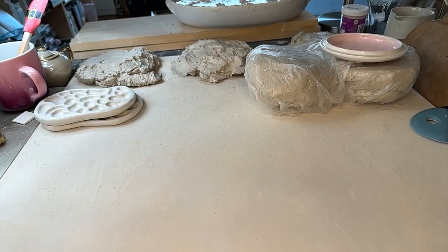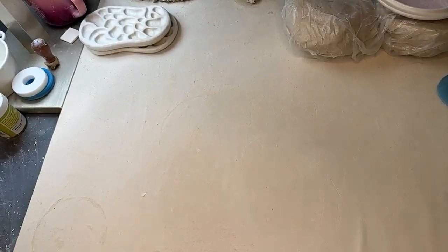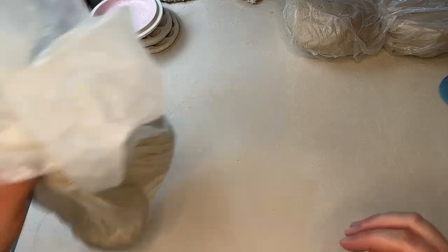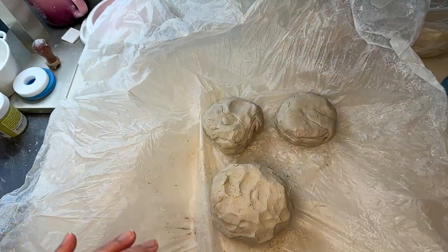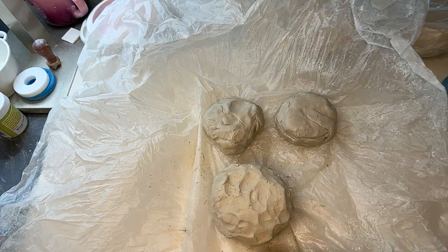I just thought of it a few minutes ago and I was like, wouldn't that be adorable? Like, we need to have that in the shop. Let's check out our clay. We have a lot of dust in here — let me get my sponge and mop up some of this loose dust. It's definitely going to dry out the clay, so let's not have loose dust in here.